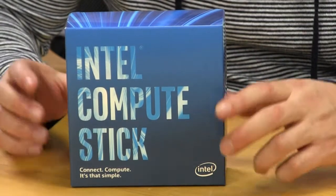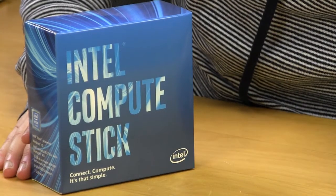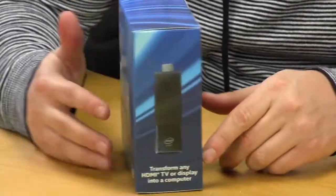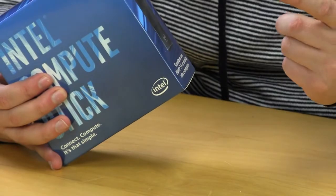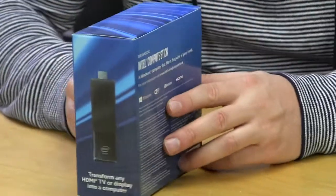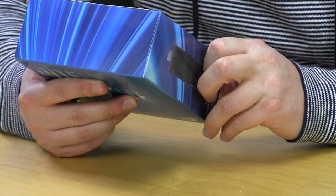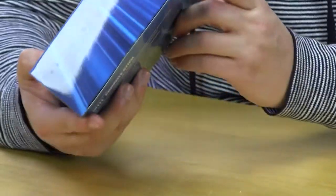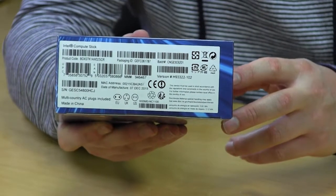The Compute Stick comes in a really small box that says Intel Compute Stick on the front, and I believe it says 'Connect Compute' — it's that simple. On the side it has a picture of it, possibly at a one-to-one ratio, and it says it 'transforms any HDMI TV or display into a computer.' On the back it says 'a computer in the palm of your hand,' and this side has the specs, while the bottom has all your serial numbers and information.